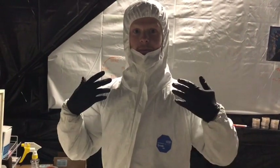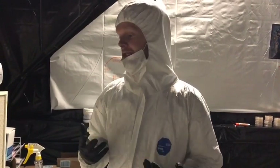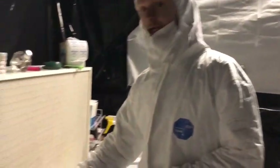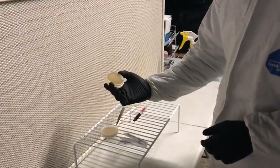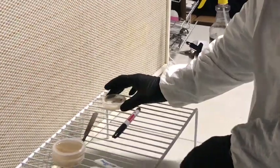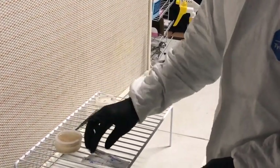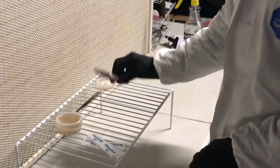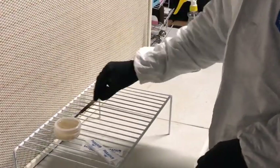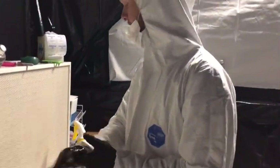So we're in the lab now, all suited up — I'm wearing a Tyvek suit, gloves, and a face mask. First things first, we need to gather our supplies for a petri-to-petri transfer: blank petri plates that have been pre-poured and sealed with parafilm, the culture we're transferring from, a scalpel, pre-cut parafilm to reseal the plates, a Sharpie to label the plates when we're done, and isopropyl alcohol in a spray bottle — I'm using 70%.